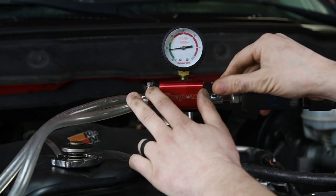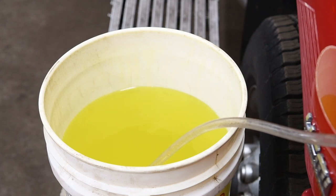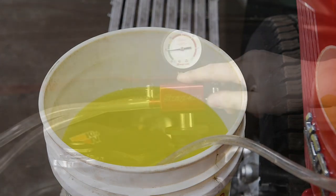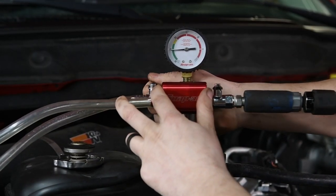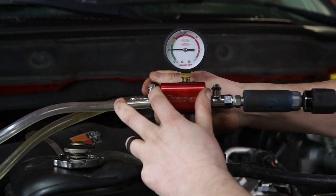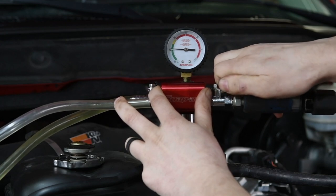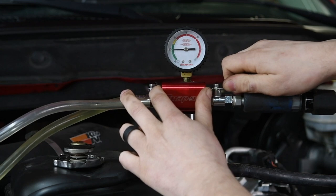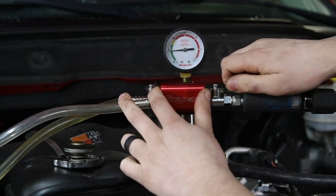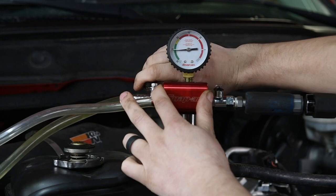Close the valve and make sure it holds pressure. Once you see that the system is actually holding, you can put the end with the filter into the clean bucket of coolant. Slowly open the fill valve and let the feed line fill up completely with antifreeze. Then you can close it and reapply a vacuum to the system. Once it gets back up into that green area, you can close off the air and then slowly open the feed line again.